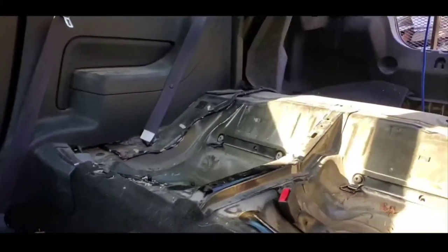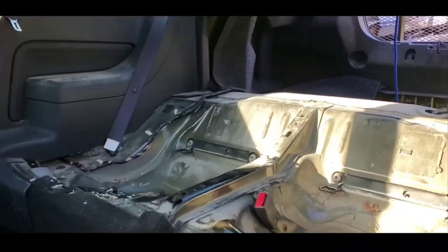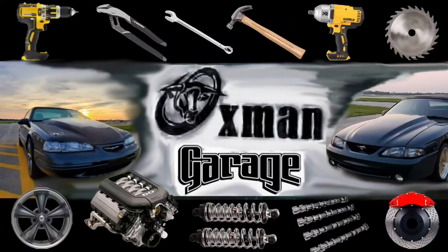And there you have it — that's how you remove the seats from a 2006 Mustang GT. If you guys have any questions, let me know. Like and subscribe.